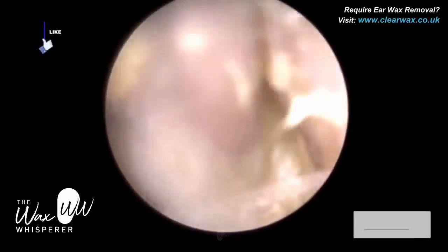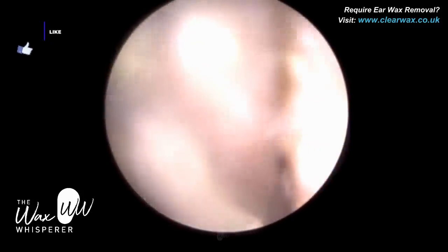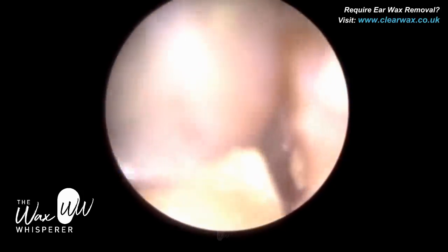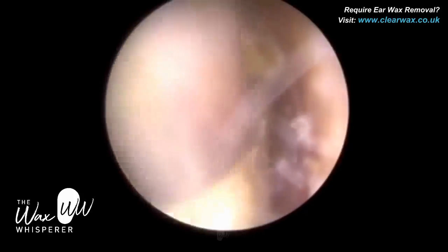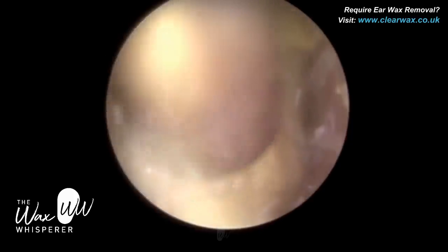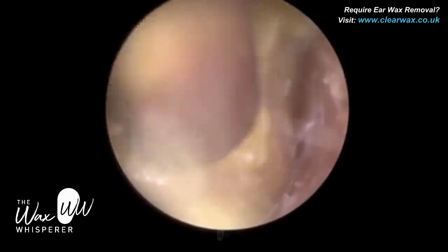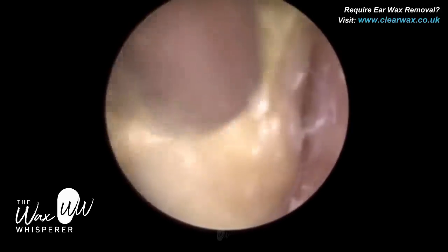We've just started off in the right ear. The consistency of the earwax between the right ear and left ear is completely different. In the right ear, which is the ear we're in at the moment, the earwax is a very soft, mushy consistency — similar to mashed potato. If you've been watching my videos for a while, you'd be aware that I quite often make food comparisons with the consistency of earwax. I think it's just something that we can easily relate to.